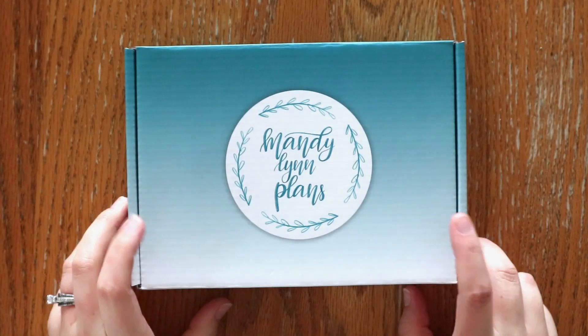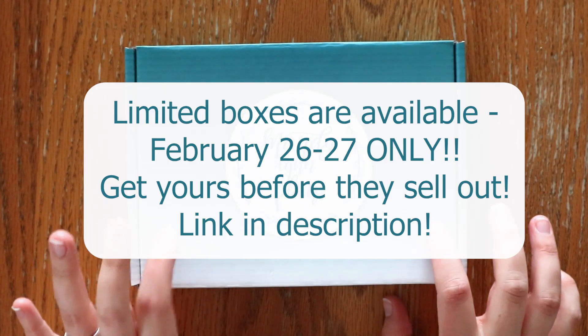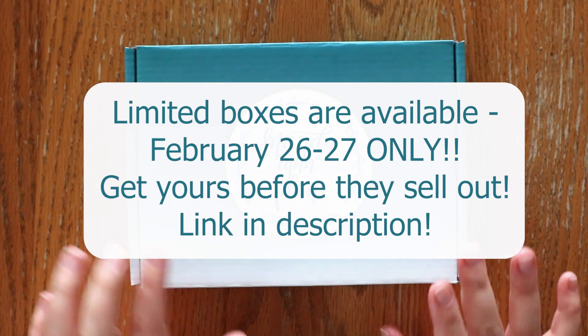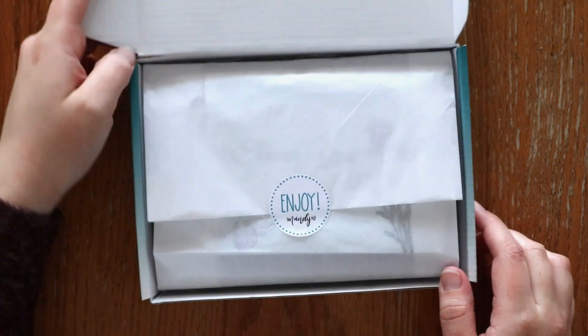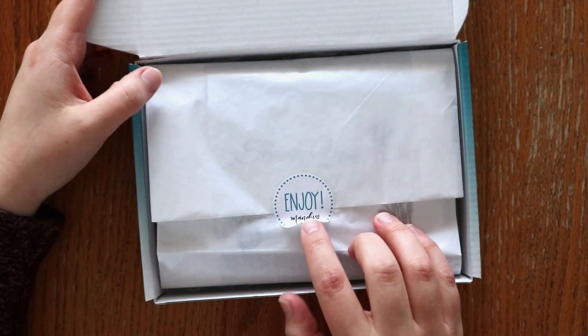Hey everyone, I'm Amanda from Mandy Lynn Plans. Welcome back for another MLP box unboxing. Today I get to unbox the March 2022 MLP box with you and it is such a fun kit.